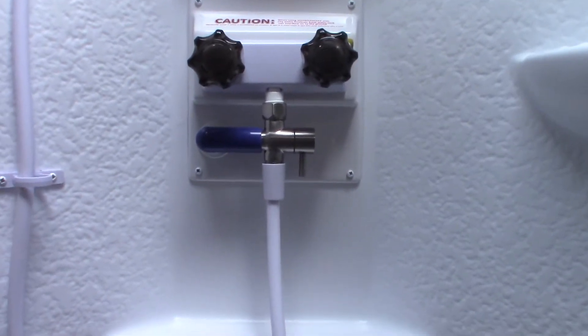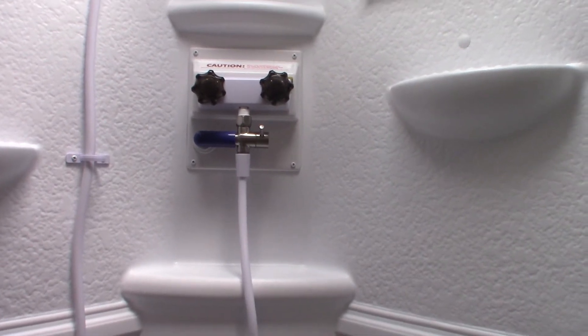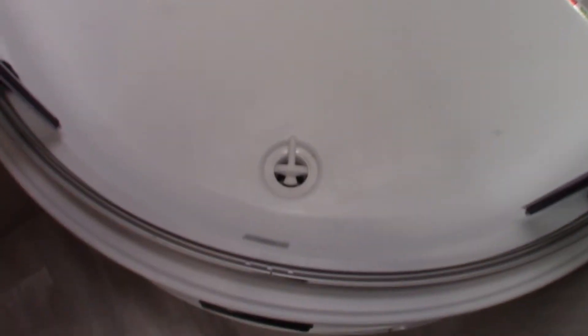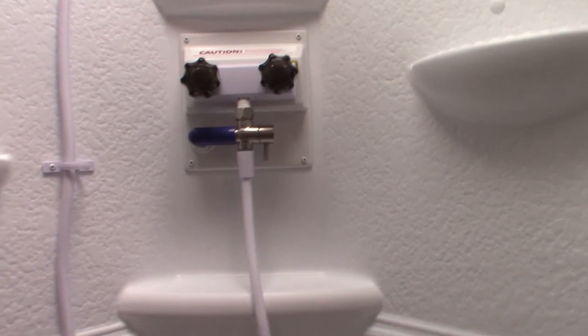The sink and shower work like any other except this unit has a water miser — it's a recirculator. It circulates water between the hot water tank and here in a loop while the water heats up. That way you're not sending good water down the drain because it isn't warm yet — especially useful in drought areas. It also keeps from sending water into your gray tank and taking up storage. As you're heating up the water, you put it in the recirculate position and turn the hot on. It'll keep cycling. Watch the indicator — when it turns a beige color, the water's hot. Then go to the shower position and it works like a regular shower.